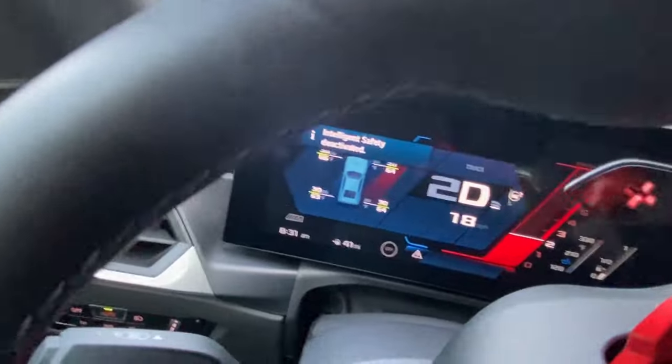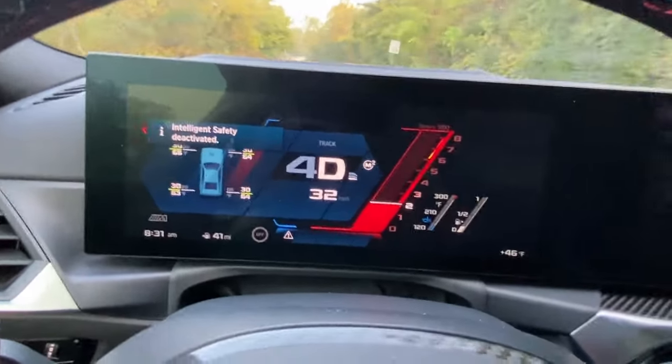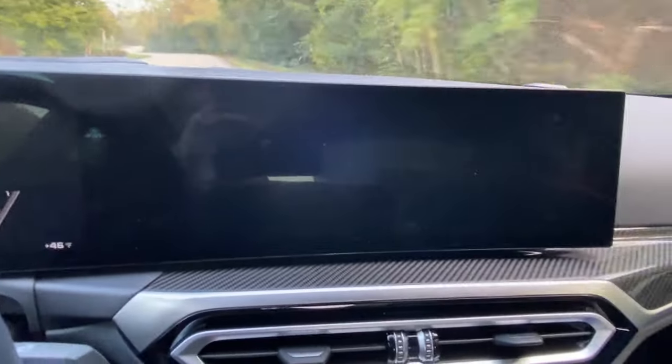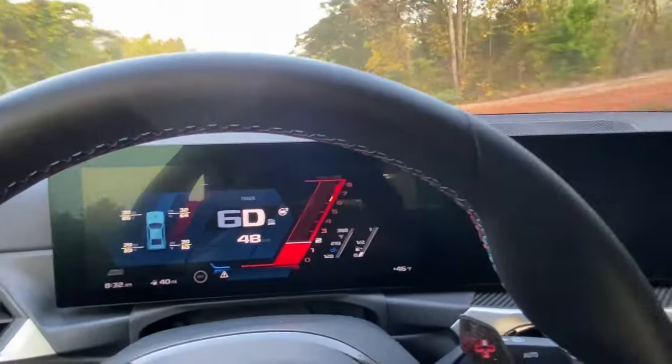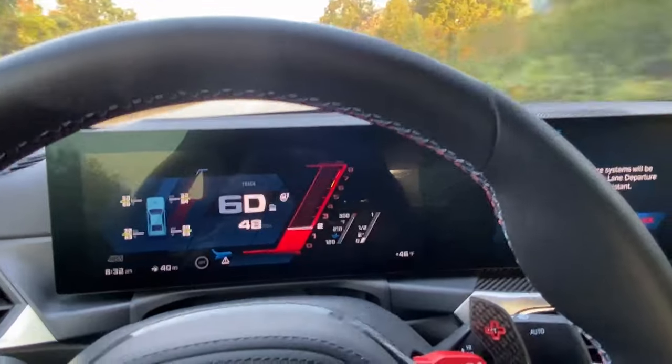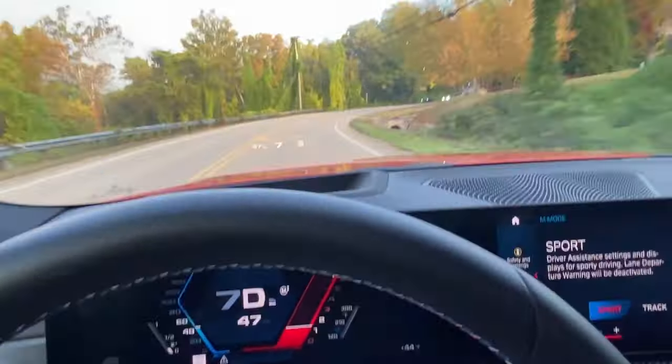It changes a little bit — it shows a little tire pressure monitor there on the left-hand side. Not a big change, but it also shuts down your center screen. I assume if you're on a track, you don't really care about the radio or any of your apps. Let me switch her back out of track mode, put her back in Sport. There we go.